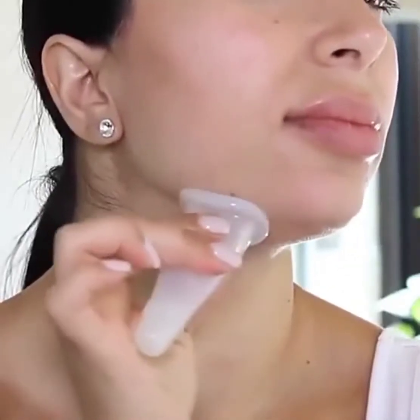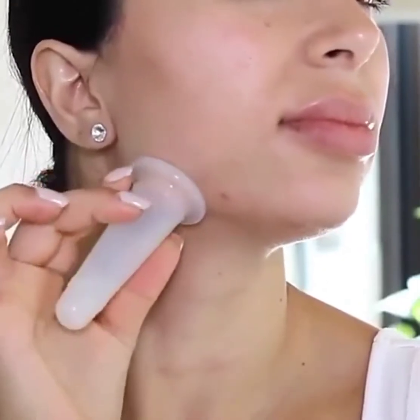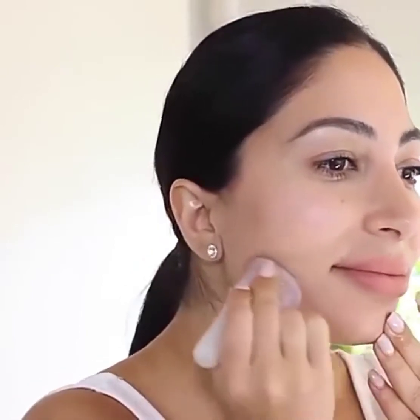This helps to create a gentle vacuum suction. Start with the gentle suction, then you may increase the intensity to medium or even stronger as needed.